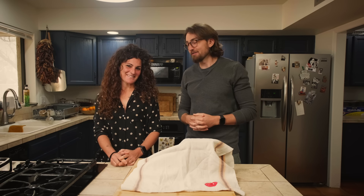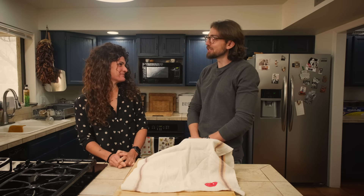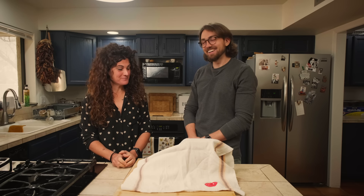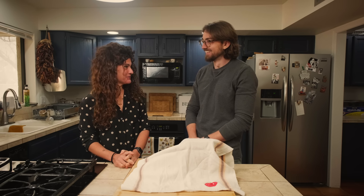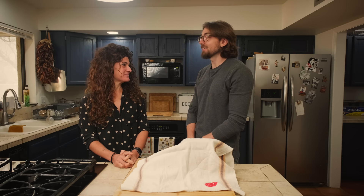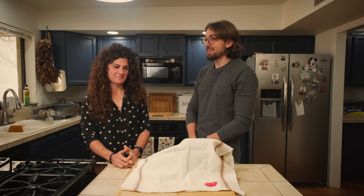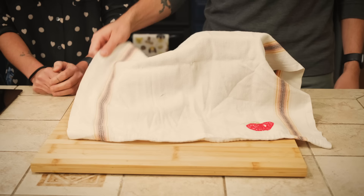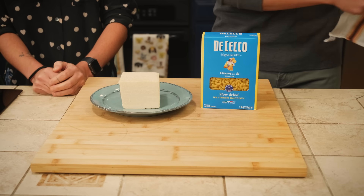Welcome back to MaxsterChef, Ava. How does it feel to be on the contestant side of things? Not good at all, because I'm not in control of what there is here. I'm pretty scared also. You should be, because Max has chosen three pretty difficult challenges for you today. The first one is that you have to make a classic American dish that you've never had before — well, you've had the pre-made boxed version, but that doesn't really count — because today you need to make homemade mac and cheese.